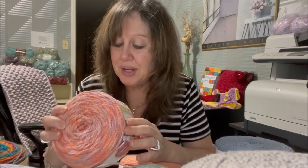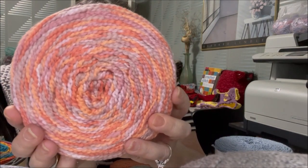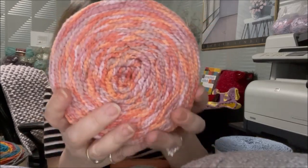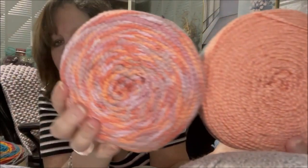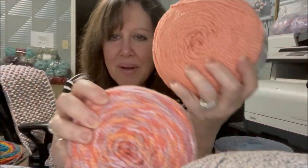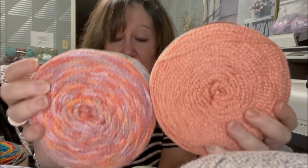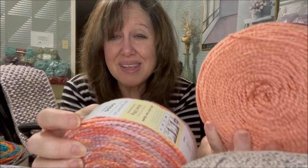One more color of the funnel cakes — again I paired variegated with solid. The variegated is called Peaches — it has rose tones, coral, darker peach, and light orange. It pairs beautifully with a solid called Coral. I love that combination — it'd be beautiful for a summer tote, a little girl's outfit, or a summer top. I'm not sure I have enough for a top, but I just wanted to try out this gorgeous color.